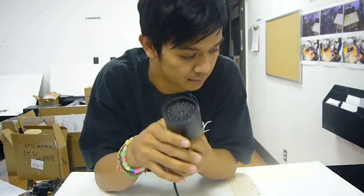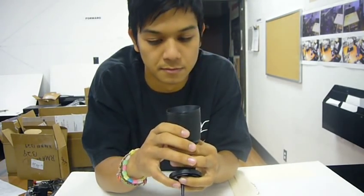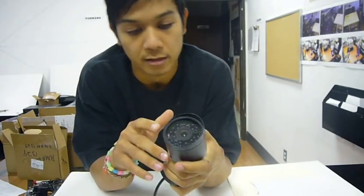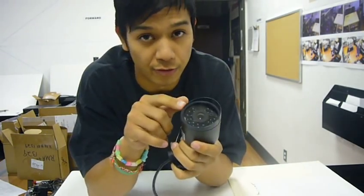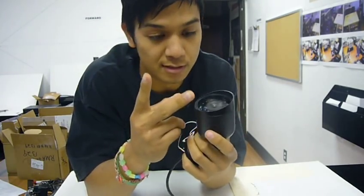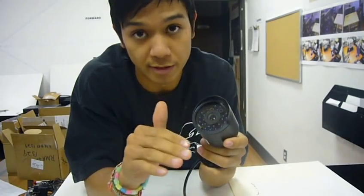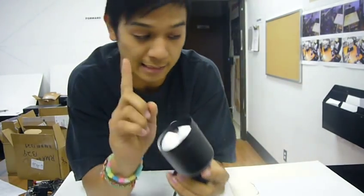The board inside is a one-third sharp camera, or a sharp board. There are two different types of boards: a Sony board and a sharp board. Sony is a lot higher. This is a sharp one, so it's not Sony.